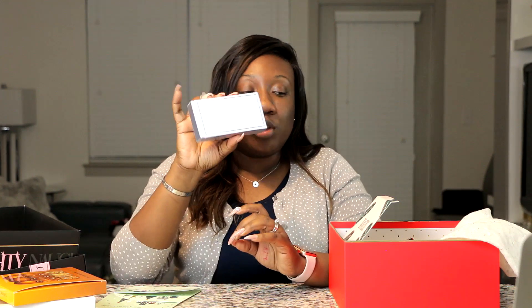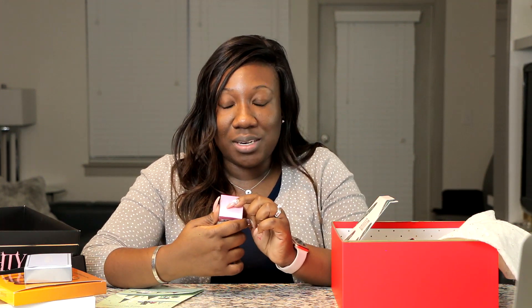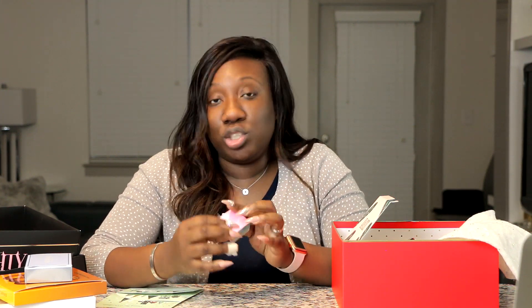I think everybody should own a sugar scrub. I had just purchased one from Bright Beauty in my last video, but I also had this one in my Ulta cart because I wanted to try the brand. I'm so excited I was gifted it — thank you, Crystal! This is the Beauty Bakery sugar lip scrub, just a normal lip scrub. I'll probably alternate between this and my Bite Beauty one.